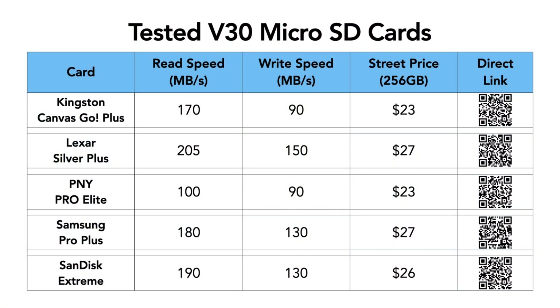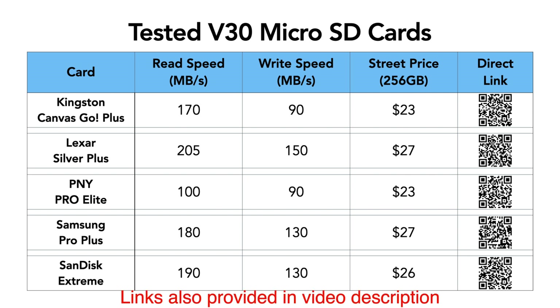Here is the list of cards we're going to be testing today. I've included the claimed read and write speeds, the current street price for the 256GB version, and I've also provided a direct link if you are interested in checking it out further.